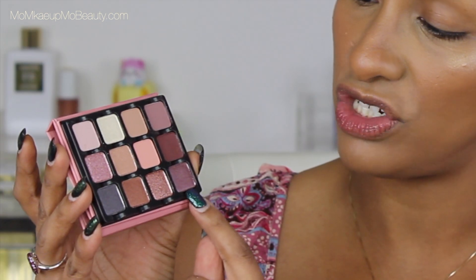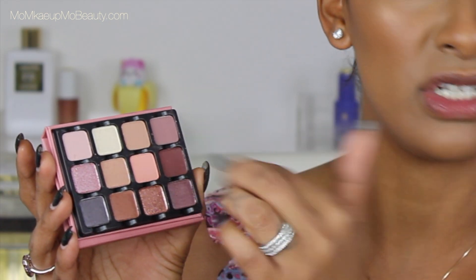The way this whole thing is designed is that you can pop out these shadows — you see how you have the little grooves for your fingers? So you can rearrange them if you'd like, put them in your own little palette, whatever makes you happy. The names are not on here, so as I swatch, I'll put the name on screen for you.